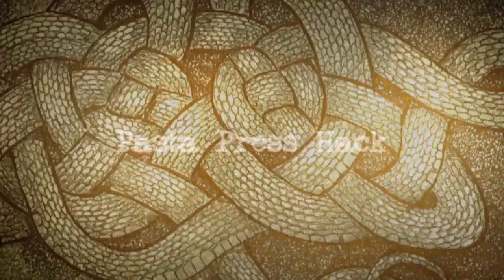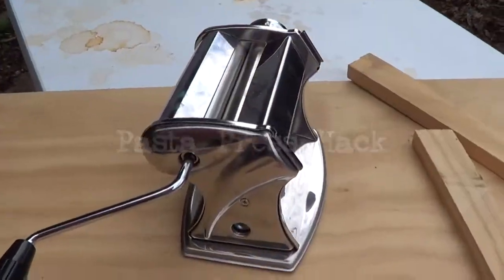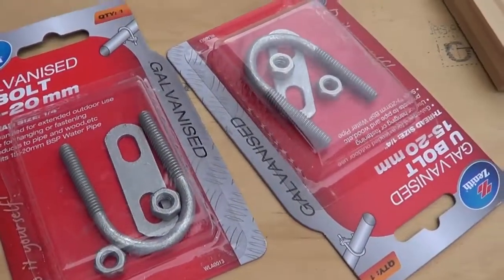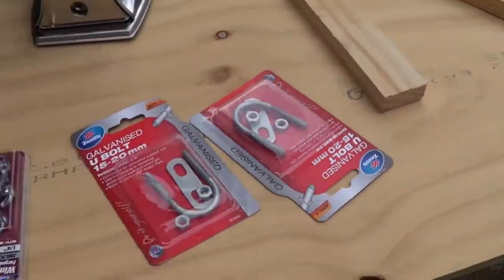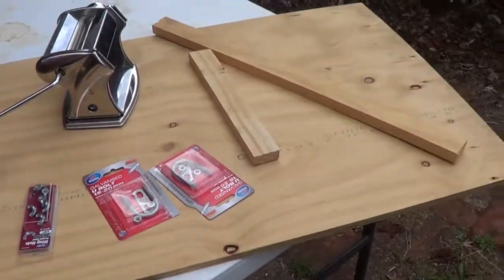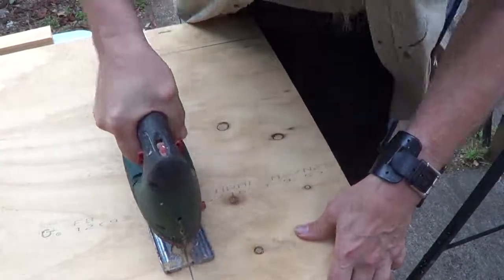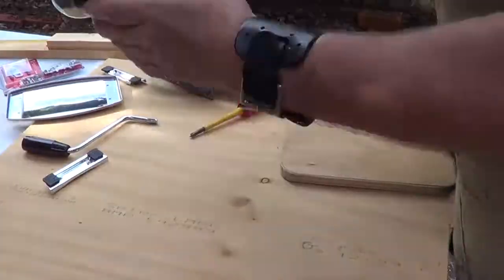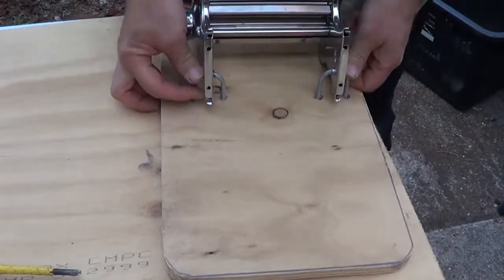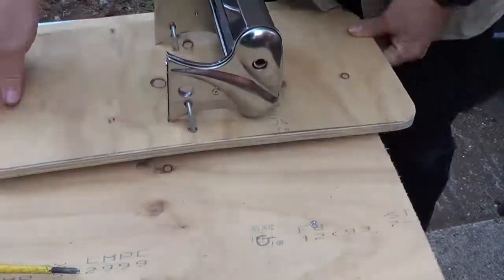One of the big hassles with printmaking is that a press usually costs thousands of dollars, but by getting a pasta press and making a few modifications, we can get one that works well. The pasta press itself works pretty well for doing etchings — it feeds at the top and comes out at the bottom, though sometimes it crunches things up. If you remove the bottom part and bolt it down on its side on a board, you can create a press that works quite well for doing small jobs.